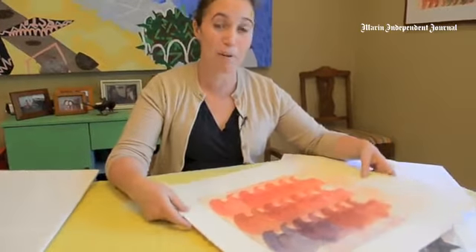You'll be able to find my work November 9th through 11th at the Celebration of Craftswomen at Fort Mason in San Francisco.